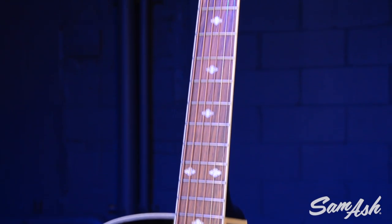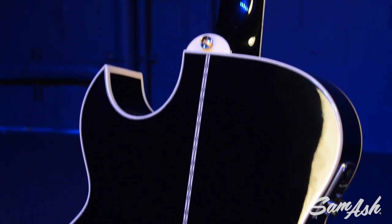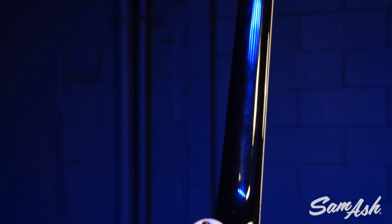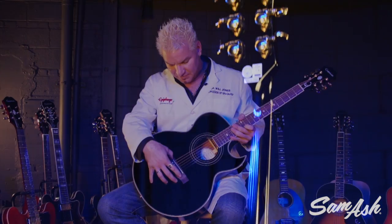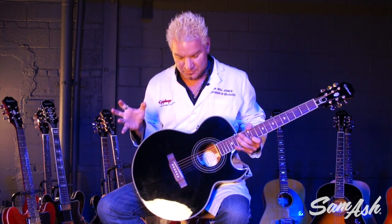Let me tell you a little bit more about her. The PR5E is powered with a Shadow Nano Flex pickup under the saddle and Rosewood Bridge. The Shadow Nano Flex pickup is not sensitive to temperature and stuff like that, like piezos can be. And they won't break up on you — when you're playing really hard and rocking, you don't get that crackle noise as much with this pickup as you do with piezos.